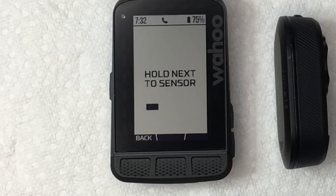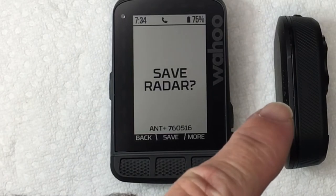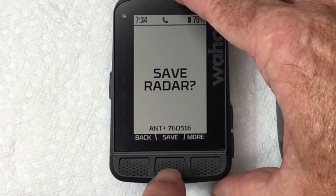It's now going to scan and look for any new sensors. Once it finds the radar detector, you'll see Save Radar. It's picking it up on ANT+, so we're going to hit Save in the middle here.